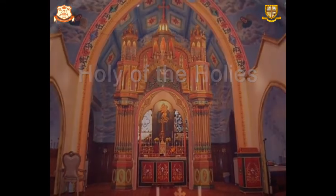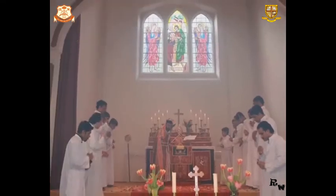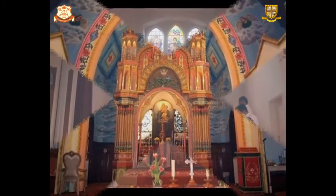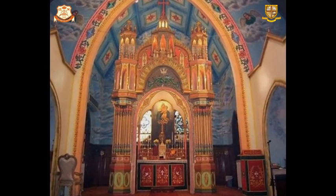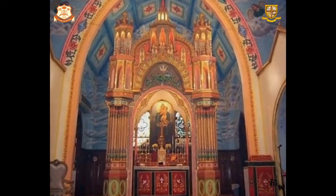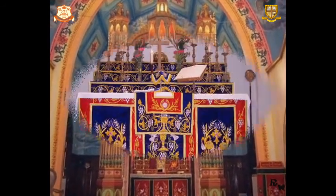Madbaha is usually separated with a curtain. When the curtain is moved, it represents the opening of the heaven. The Eastern Orthodox service is mystical in nature, as Christ mentioned to his disciples as a mystery. We will briefly understand about the holy altar.